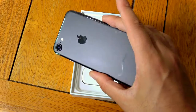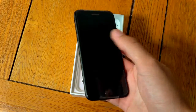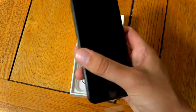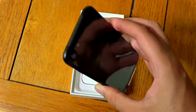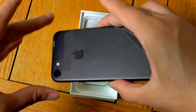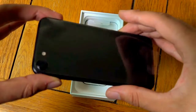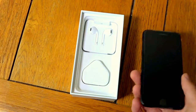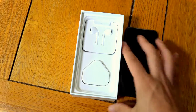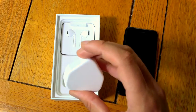Wow, that looks fantastic. Feels great as well. I mean seriously, this is some heavy stuff. So we're going to basically see what you get in the box as well, and have a look at the accessories.